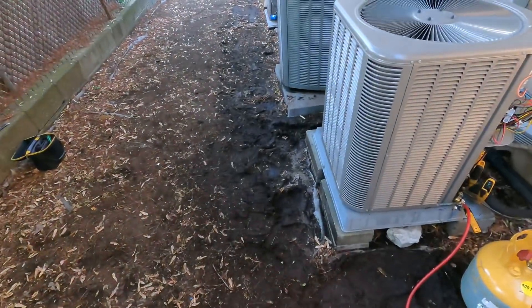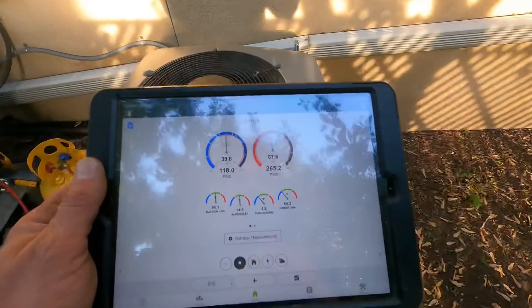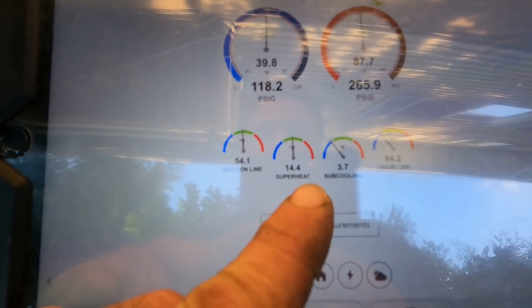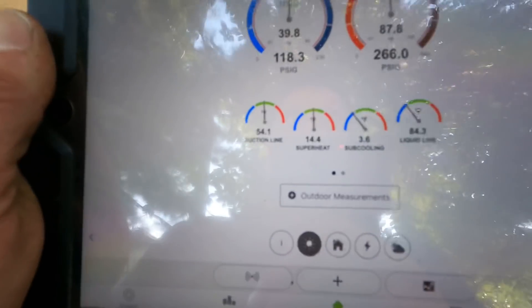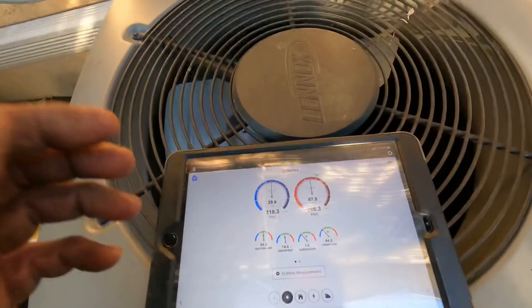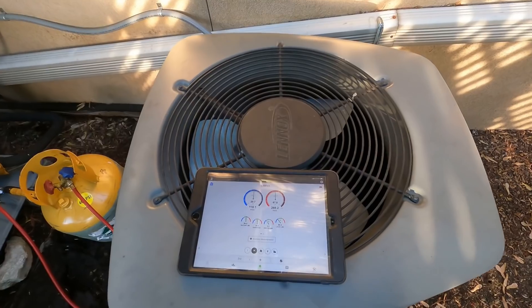All right, so I've recovered some refrigerant. All my hoses are away. So now here is where I'm at with this charge — after what I removed, as you can see, it actually helped a lot. Now I've got a system I feel comfortable with. Look at that — 14 degrees of superheat, almost 4 degrees of subcool, suction is at 54. We're not slugging back liquid anymore. We're actually boiling off the refrigerant in the evaporator like we're supposed to. The subcooling is dead on the money. The system shut off — I went upstairs, and it went from 75 down. I'm pretty satisfied with what I'm seeing.